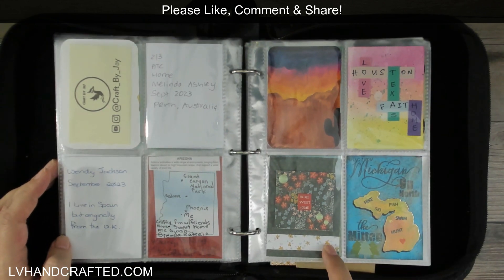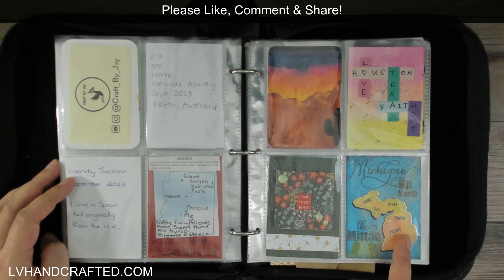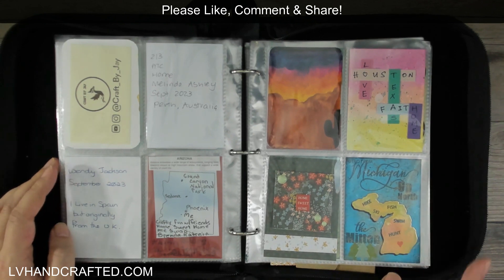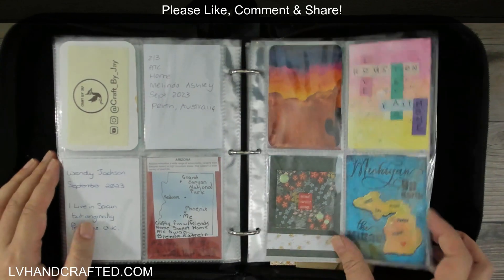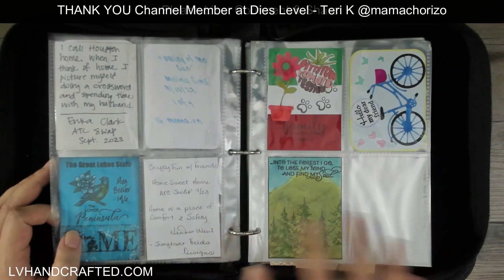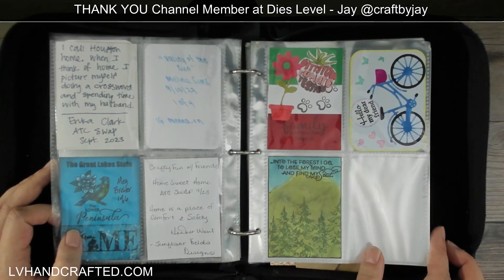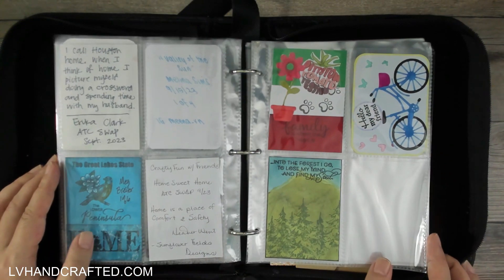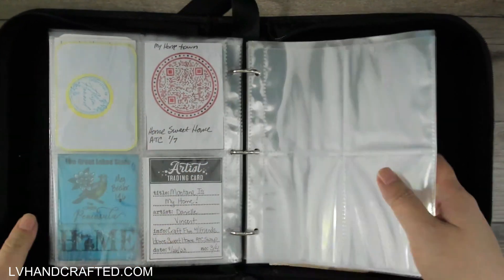The reason I'm filming this so late — this swap was back in September — is that Meg had a rough time with mail service getting her ATC to me. It took a couple of round trips between Michigan and Washington, but I finally got it. That pretty much completed my collection for this swap. Look at this — it's so gorgeous. All of these. So fun to learn about everybody and get a little sneak peek into what they consider home. And now all of that is commemorated in my little binder here, with lots more room for more ATCs.